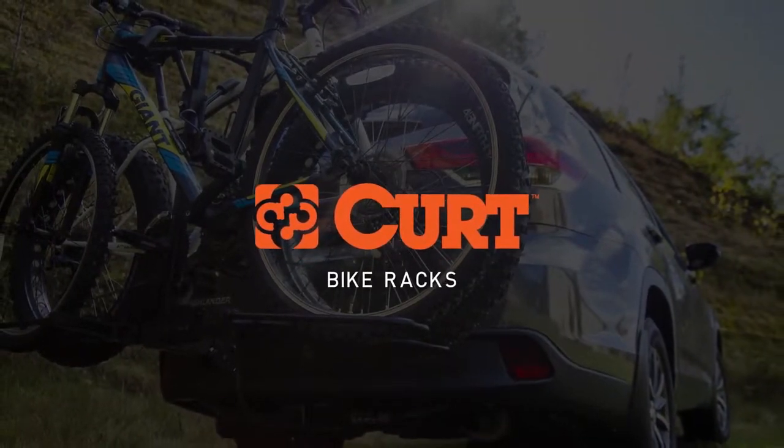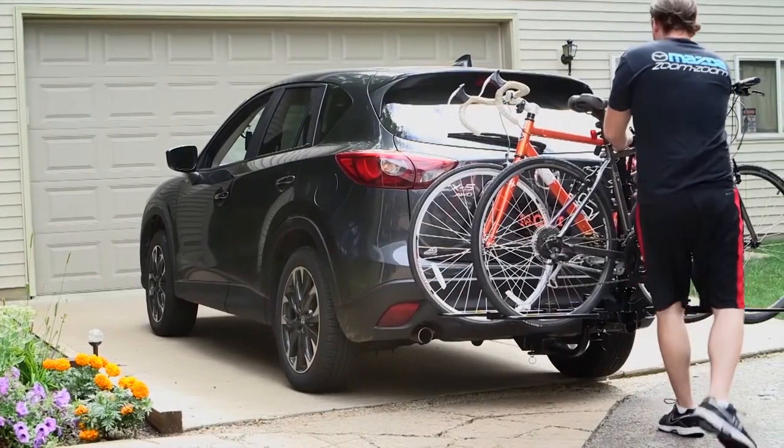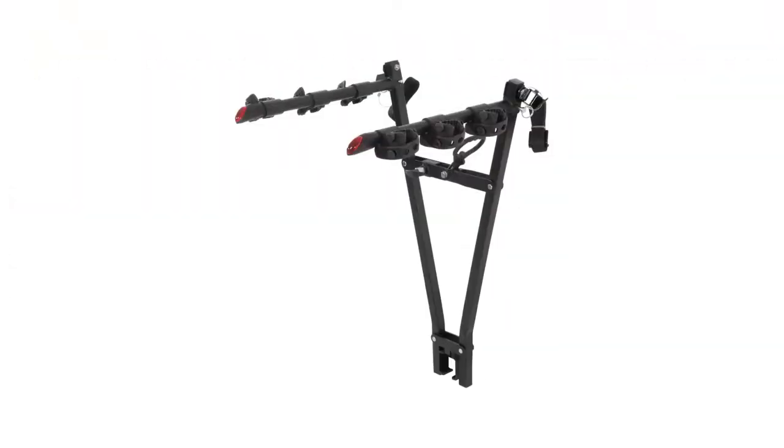Each CURT bike rack is hitch mounted and made to fit any one and a quarter to two inch receivers. CURT offers a variety of bike rack styles with capacities ranging from two to five bikes depending on the model. These designs include the standard, premium, clamp-on, and tray style.